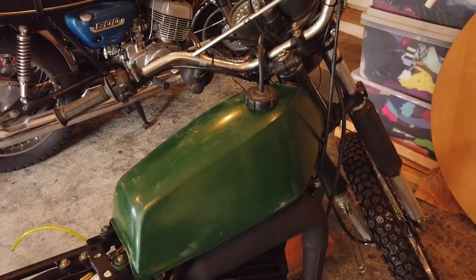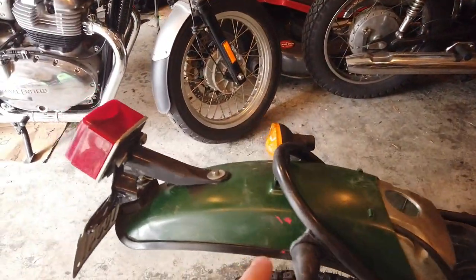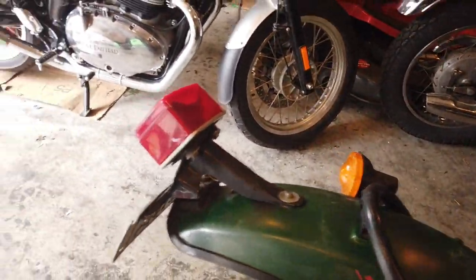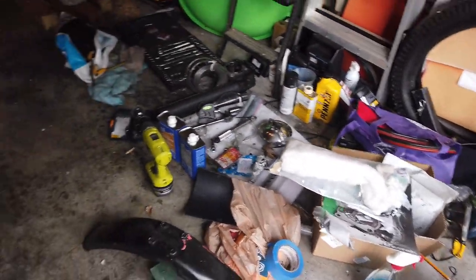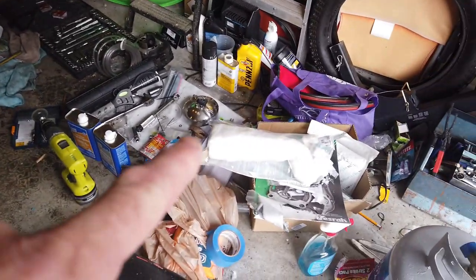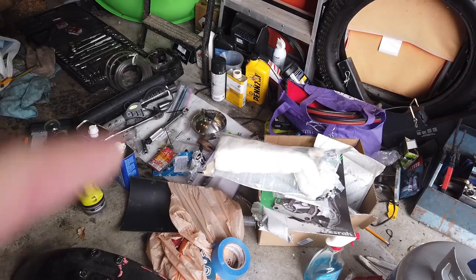We've got this crappy green paint and you can see the original red flicking through. Yesterday I bought all the paint stuff. I did actually put exhaust muffler packing in the back from FMF.